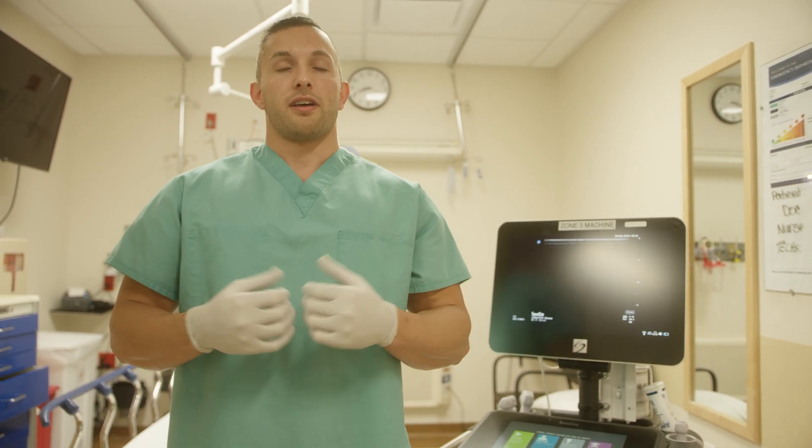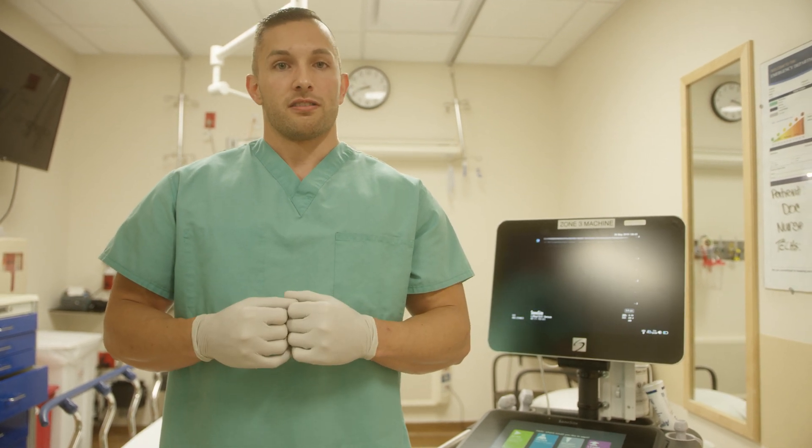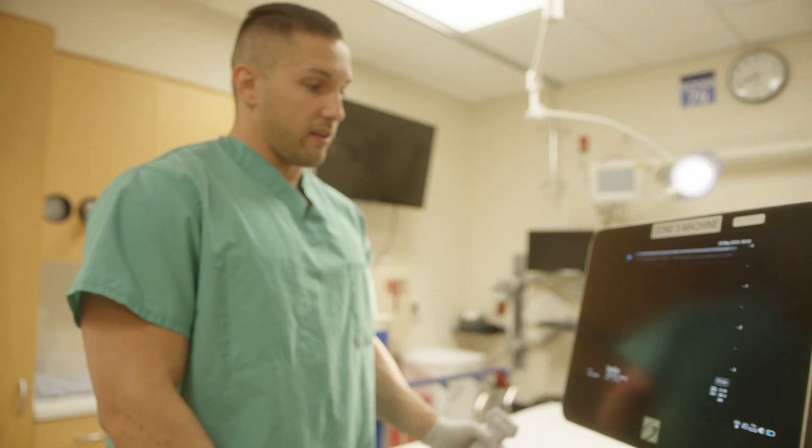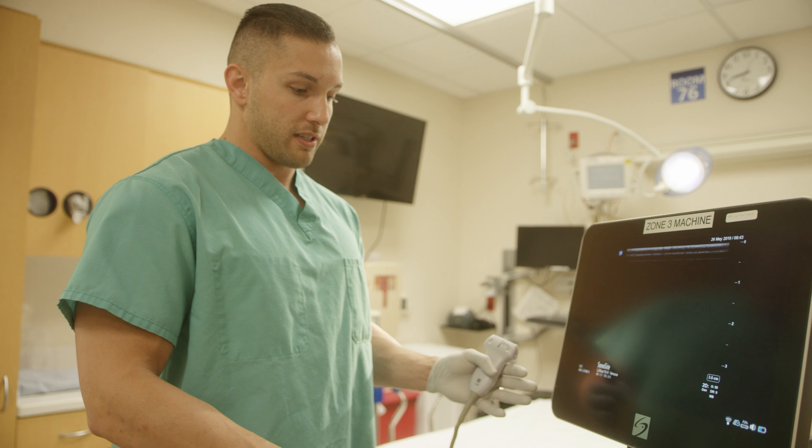So this is a really good tool to have when the patient really needs access but they don't have good vessels in their arms or other limbs. The first thing we need to do is get a little bit more familiar with the ultrasound machine that we're using.